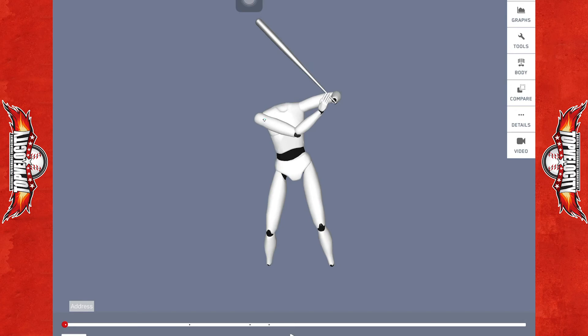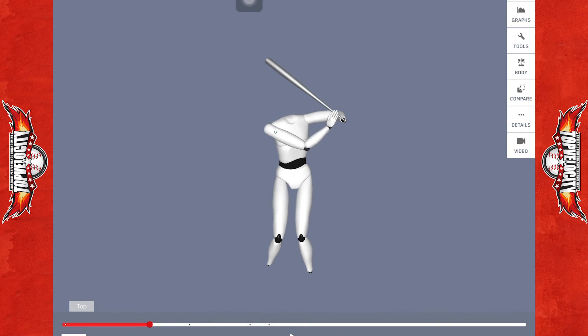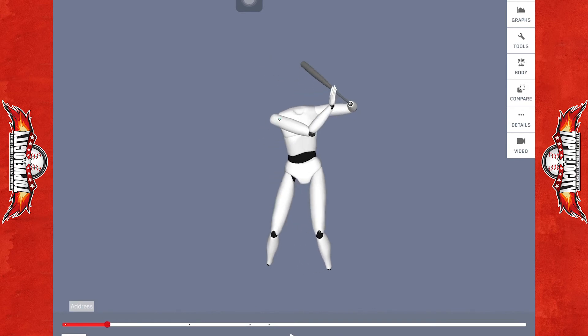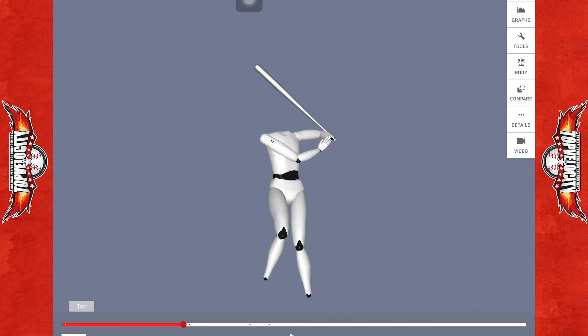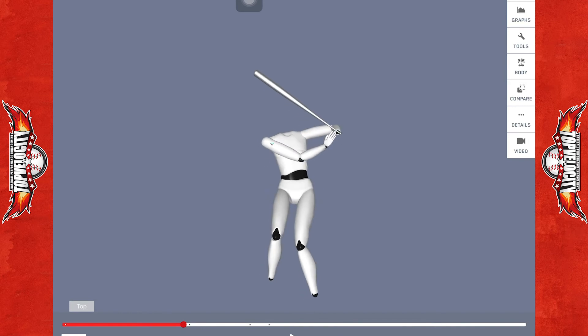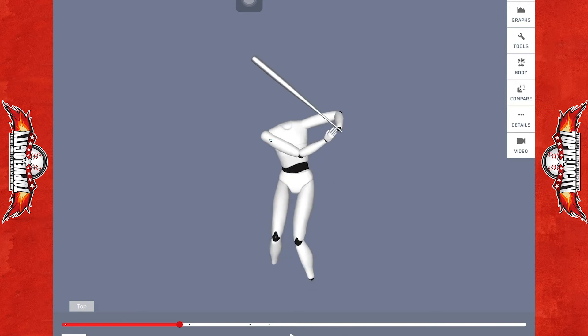Alright, we've got Byron Ross here — 84 mile per hour exit velocity on the swing. Let's take him into his swing. He starts with a little leg kick and shift onto the backside, but notice on his stance leg how that knee is collapsing in valgus. He's really not sitting into that back hip — he's loading up and collapsing into valgus on that backside.